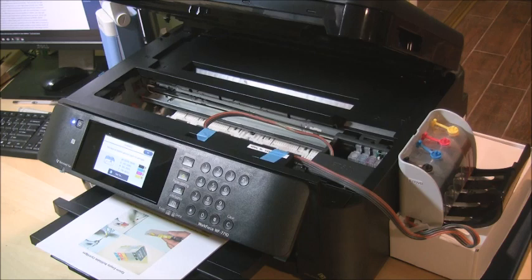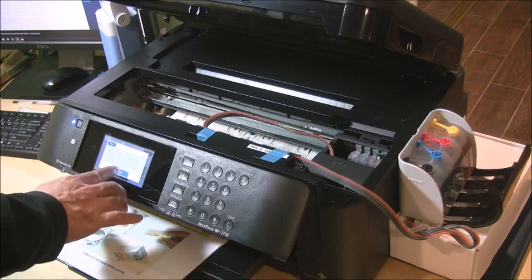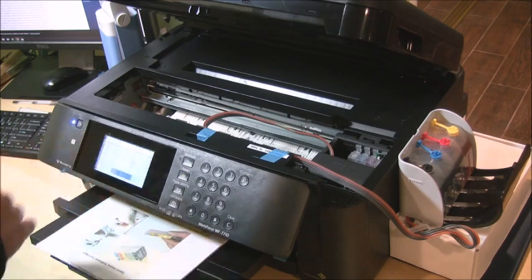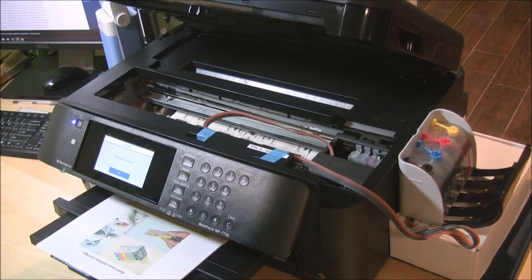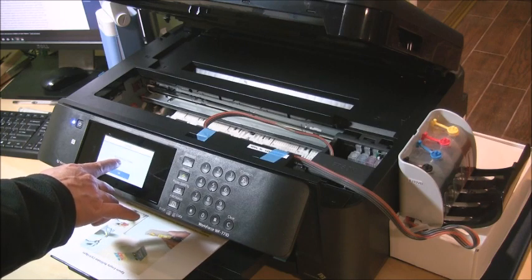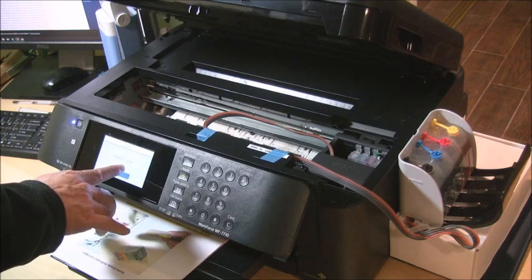Basically the printer is telling you that you are not installing genuine Epson ink cartridges. It says okay — I'm going to click okay. It will tell you about the quality or reliability of the cartridge. Let's proceed — click 'Continue using this ink' and choose Yes. The printer will then confirm that cartridge replacement is complete.